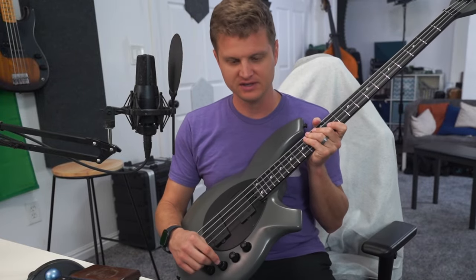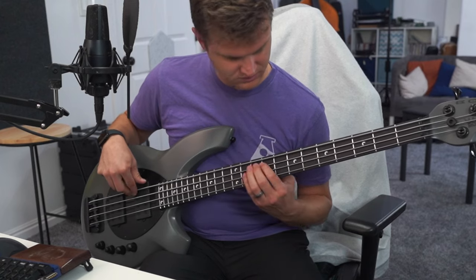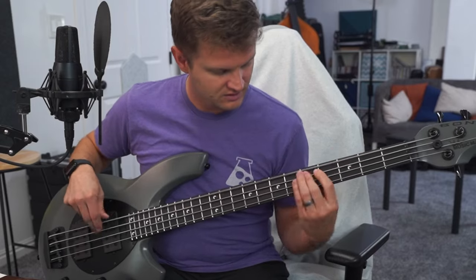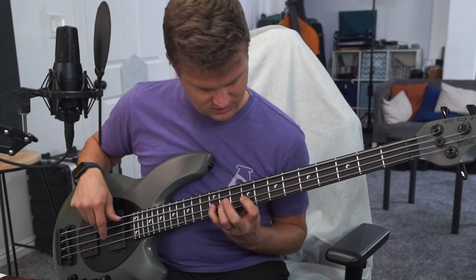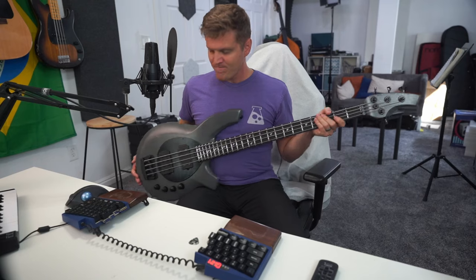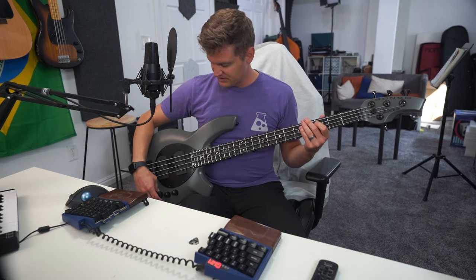Let's talk about the high mids. Here's what it sounds like with everything normal, and then with the high mids boosted all the way. You get a lot of attack with that high mid boost, which is great for a lot of different applications — we'll come back to that in a bit.